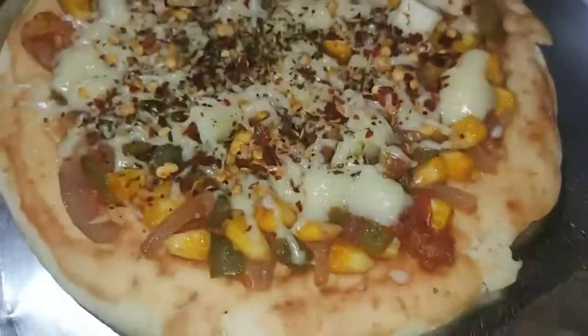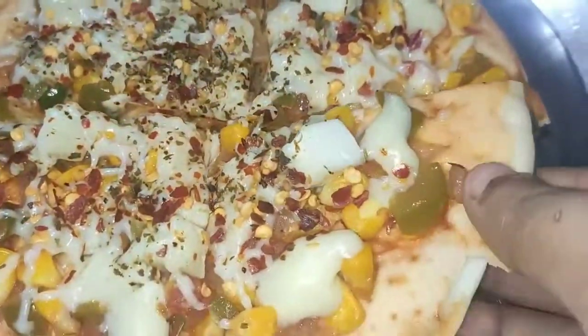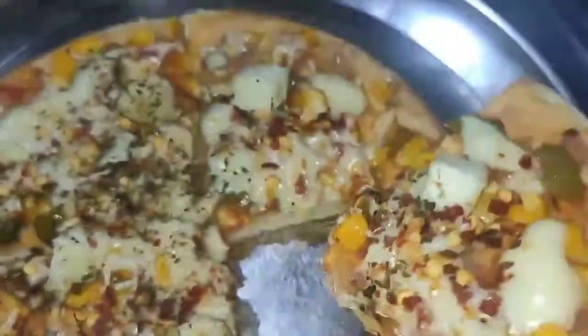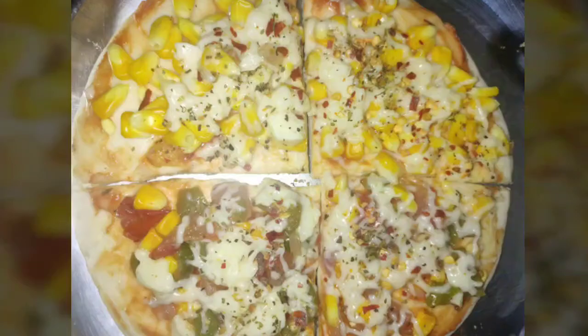This is the sauce. Let's see how tasty this cheese pizza is — do give it a try, and if you like the video do not forget to subscribe. Thank you.